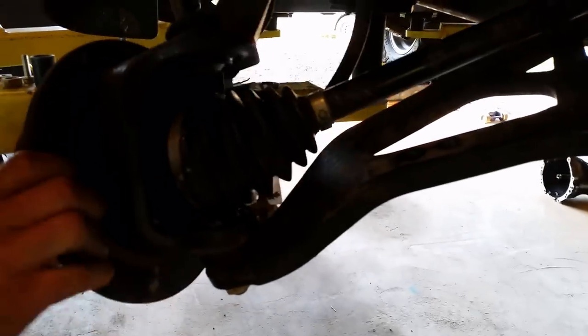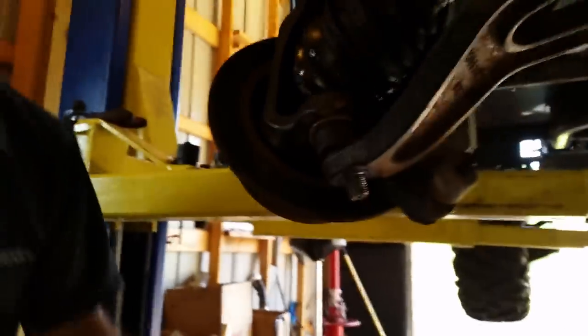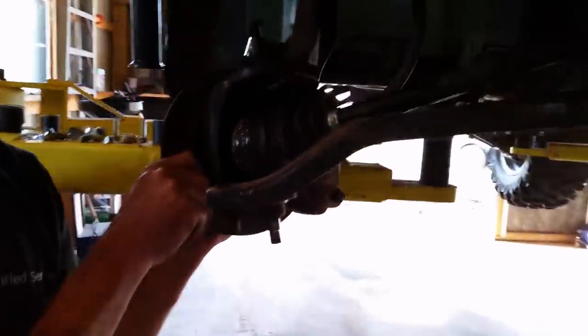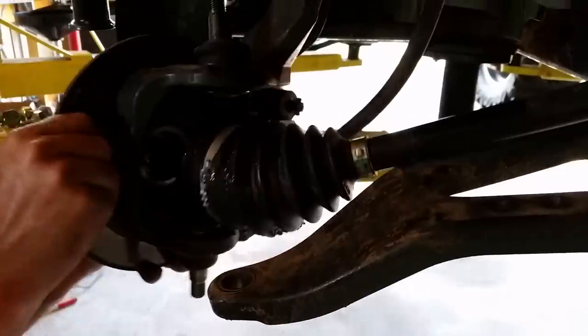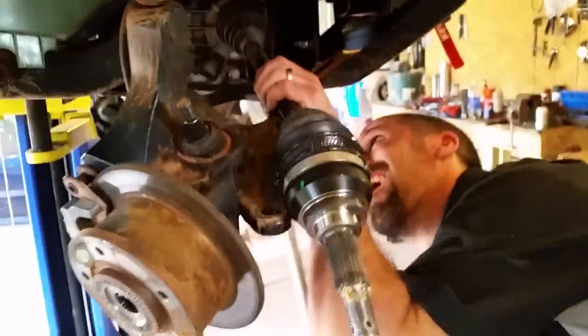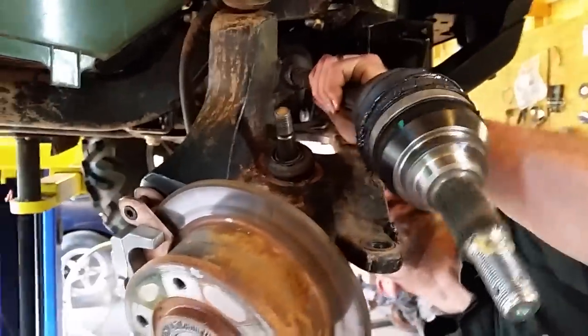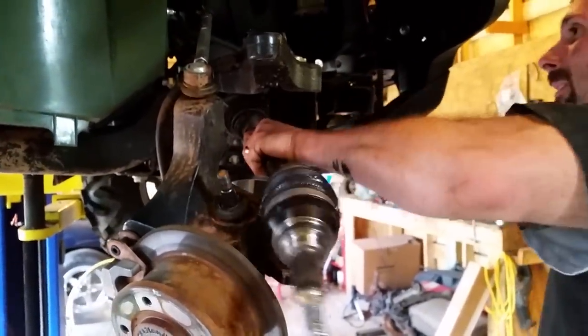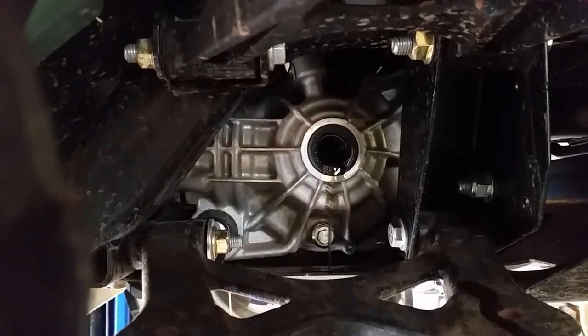I have to take that boot loose — you can't take the boot loose, it's all straight together. I've got to take it off. There it is. Pull it on out, just pop it out, pull the shaft out.